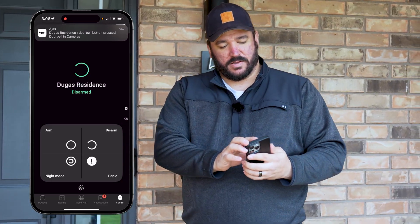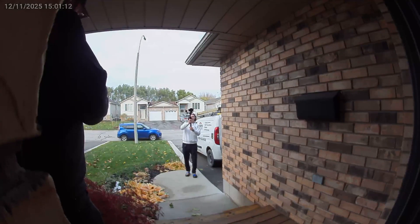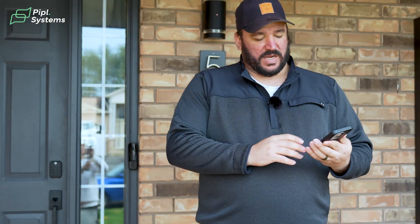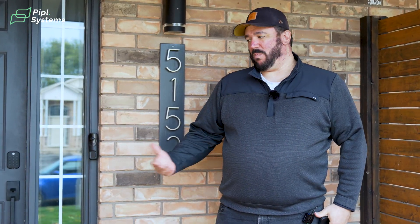I've pressed the button and already got the notification on the screen. When I tap that notification, it brings me directly into the doorbell camera. From there, we can press the button to talk through the camera. You can see it's very fast, very clear, and works almost seamlessly from the phone.